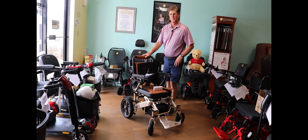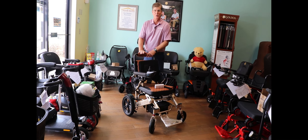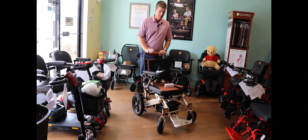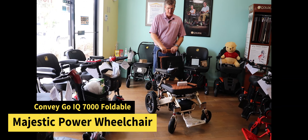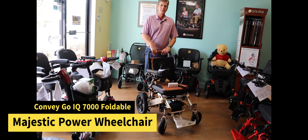This is Steve again at the Home Mobility Store. As promised, we've unboxed the brand new ComfyGo IQ 7000 Foldable Power Wheelchair.